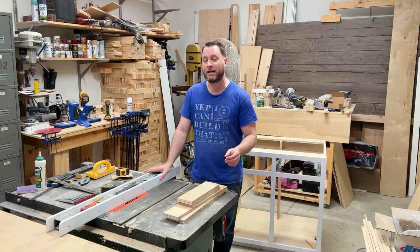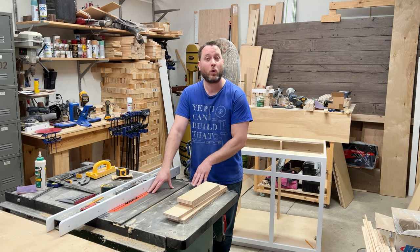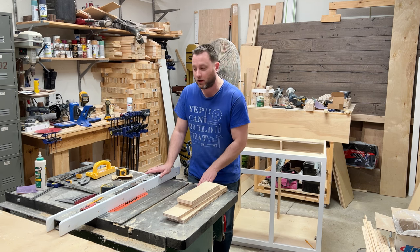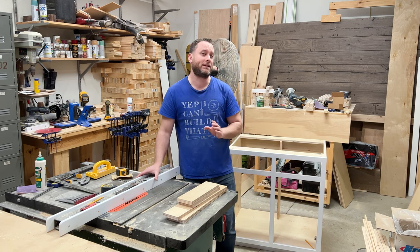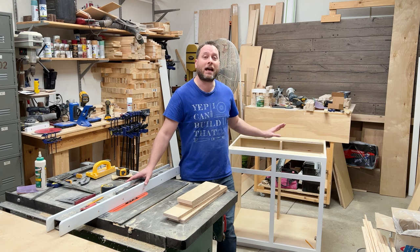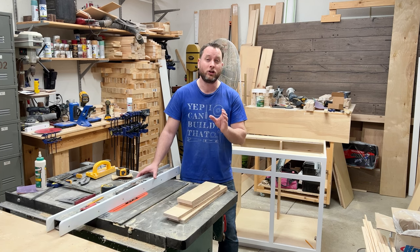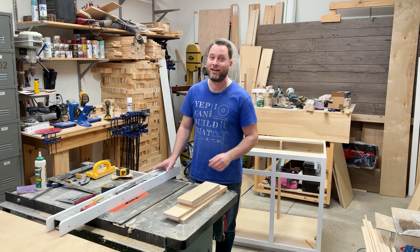I'm going to be using quarter-inch thick MDF, so I have a stacked dado blade in my table saw that's going to cut a quarter-inch wide groove. The depth of that groove is also going to be a quarter inch. It's very important to note that I have offset my fence by half an inch, because of the type of drawer slides I'm using. It'll make more sense when I show you how this assembles. Let's cut this channel and then start assembling.